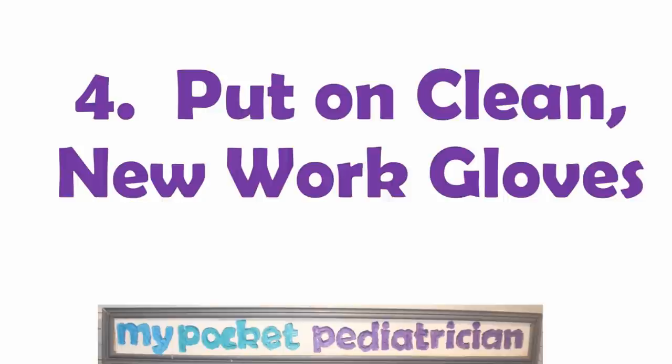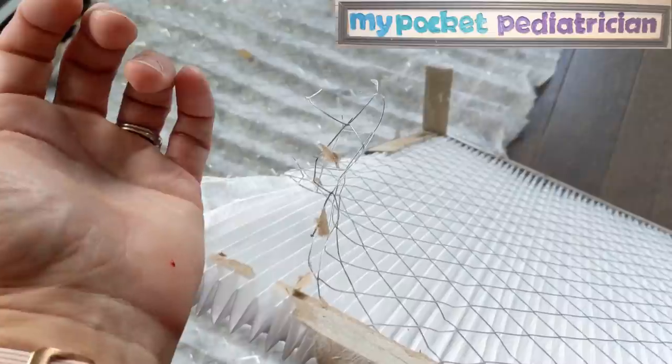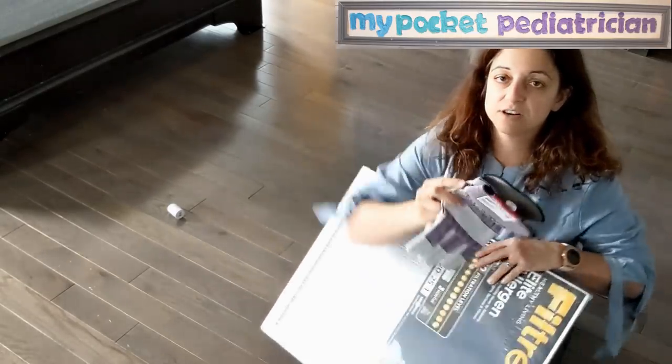Step four: put on clean new work gloves. You need clean new work gloves that haven't been used for another project. I had some people commenting that I wasn't sterile — of course I'm not sterile, this is my house, not a sterile OR. There's a big difference between clean supply and sterile supply. We do want to be in a clean environment. I bought these for $1.97. These gloves are absolutely necessary — when I tried to do this the first time without them, I was poking myself repeatedly and bleeding all over the place, and we definitely don't want to contaminate the filters.